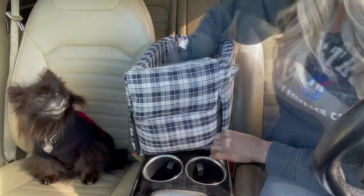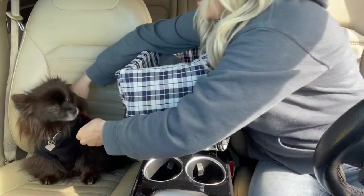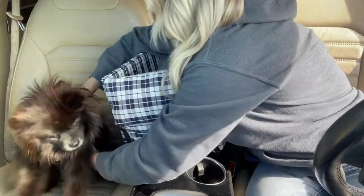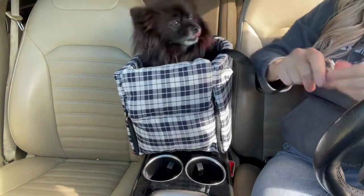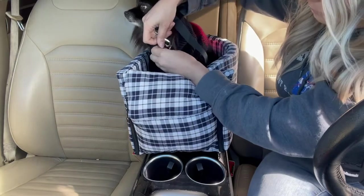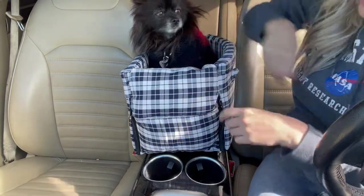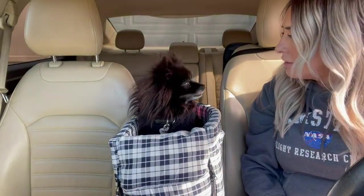Then you just close it. It has a leash right here that you can hook up to your puppy. Come here, get in your thing — and then it does have the leash like I said, so you just hook it up right here. And then she's ready to go bye-bye!